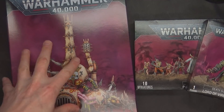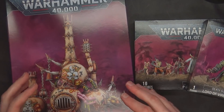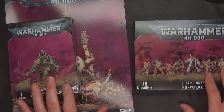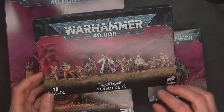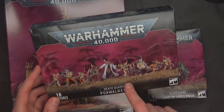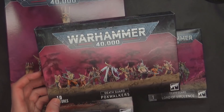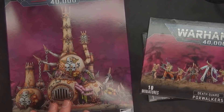The Miasmic Malignifier is a new terrain piece and it looks like it's got some modularity to it, but we'll find out here in a second. This bad boy is $60. The Lord of Virulence is $35, I think. And the Poxwalkers — I don't remember if they had these by themselves before. They might have had like a 5-pack, but I don't remember it being $10. This is $35. I'm curious to see what this looks like because this used to come in the Dark Vengeance box back in 2017. If I remember correctly, that sprue actually had part of a Death Guard, but not a whole Death Guard Marine on it.